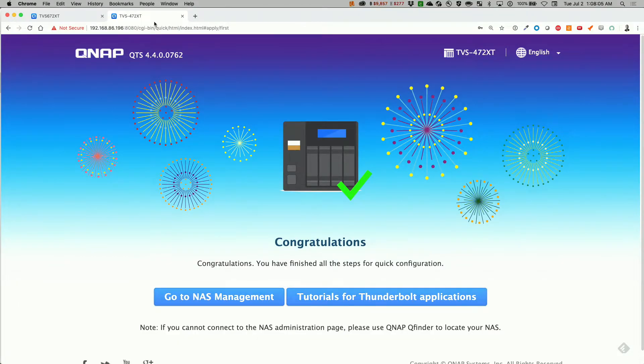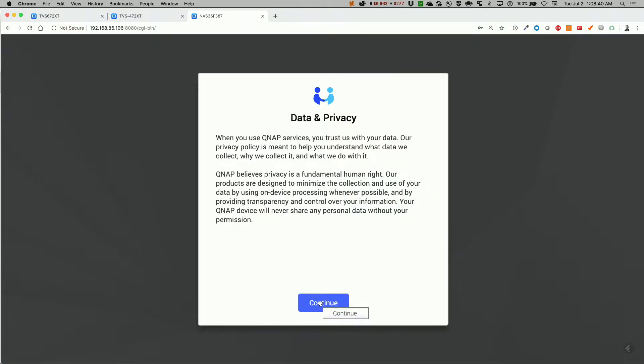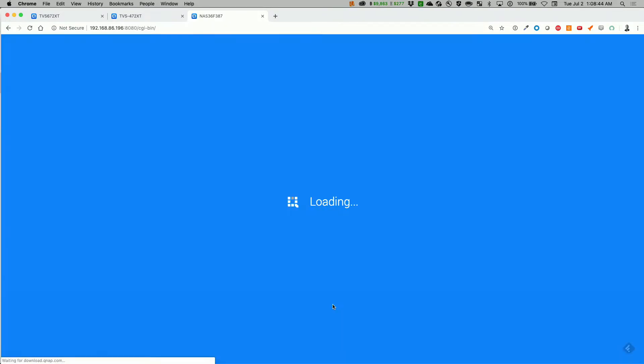It looks like this is completed. Let's go to the NAS management. What's nice about this is the last one had the default of the drive model, and this one you actually have to type the name and then the password. Let's continue with the data privacy — scroll through here and click on continue.